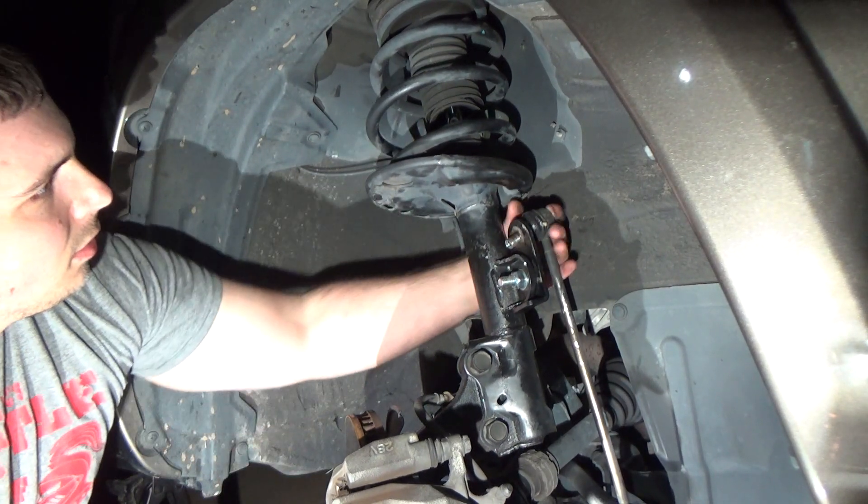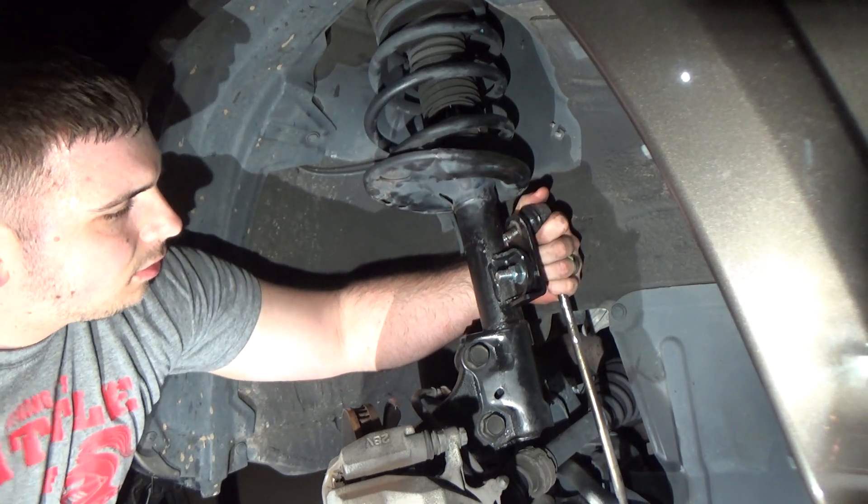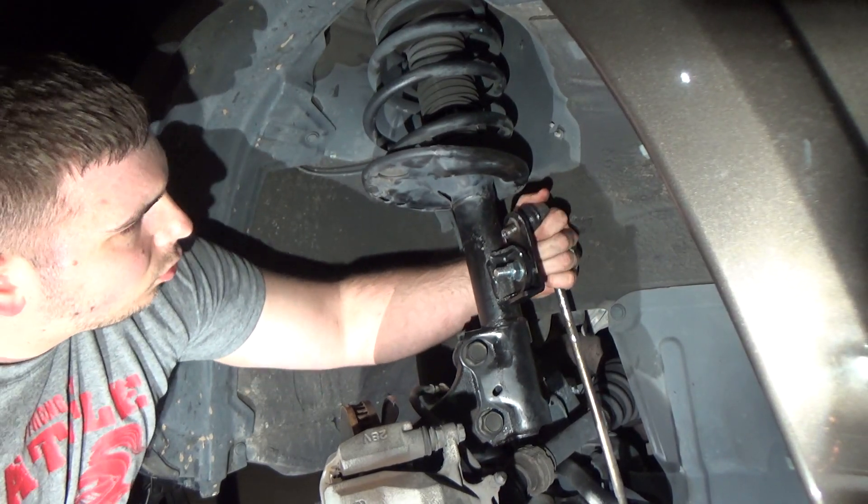I would note that hitting it out with a hammer is possible at probably any position, but you could damage the hole that holds the sway bar end link in place.